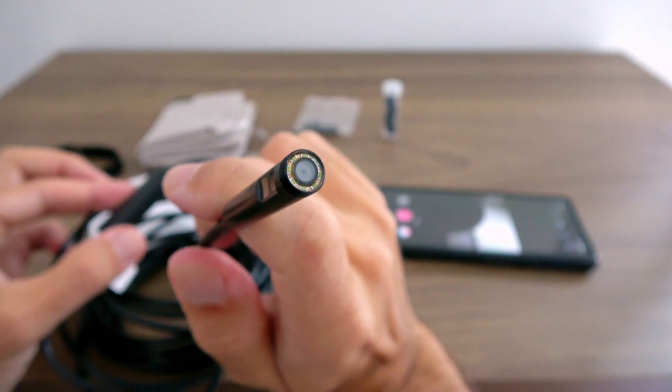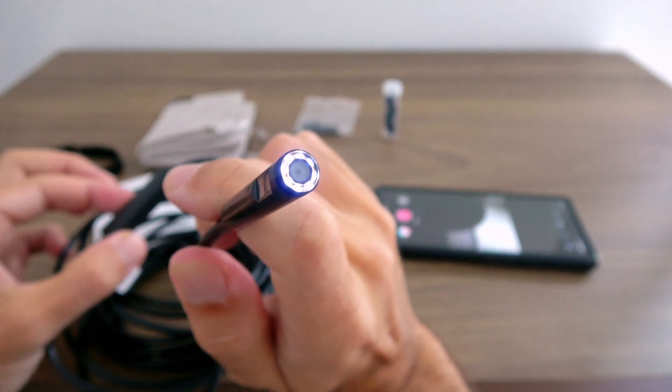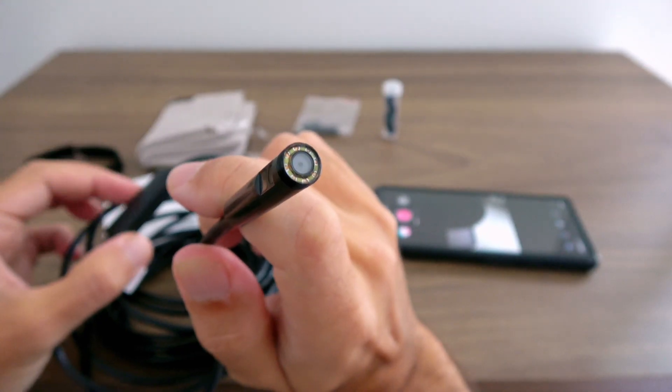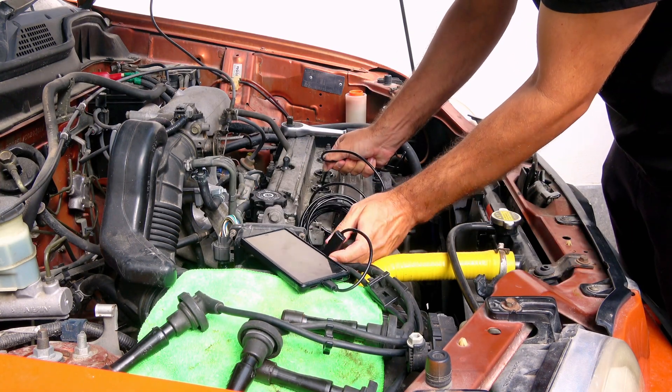But I'm honestly impressed by this little camera. For under 30 dollars, it does a great job. Sure, the image quality isn't perfect, but it was more than enough to spot the small leaks or drops inside my engine. So it's good enough.